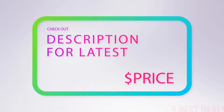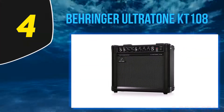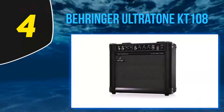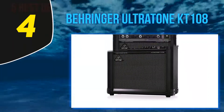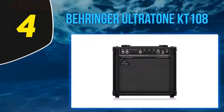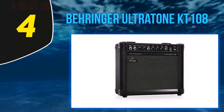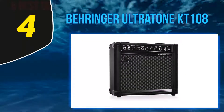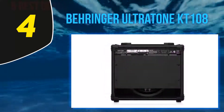At number 4: Behringer Ultratone KT108. Users who are just getting started will definitely find the KT108 very appealing. Two channels, 15 watts, and an 8-inch speaker come together to output a mind-blowing experience. VTC technology featured in the KT108 allows a user to add a touch of aggressiveness to the output.